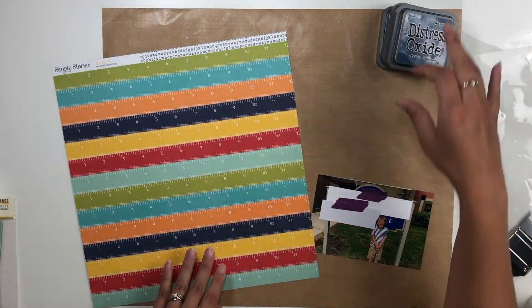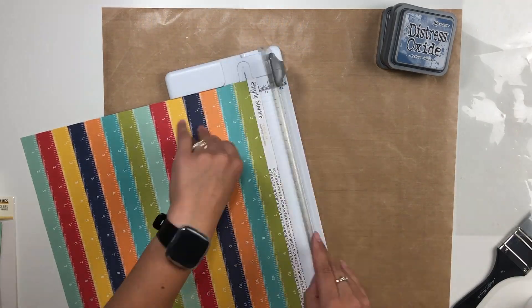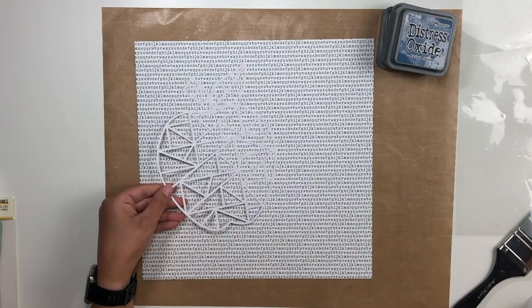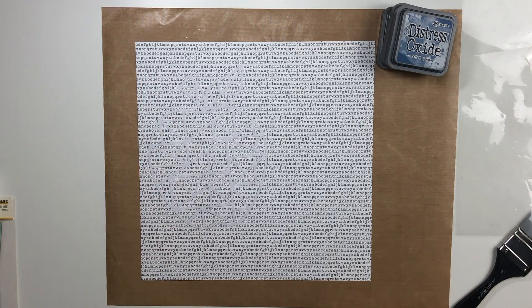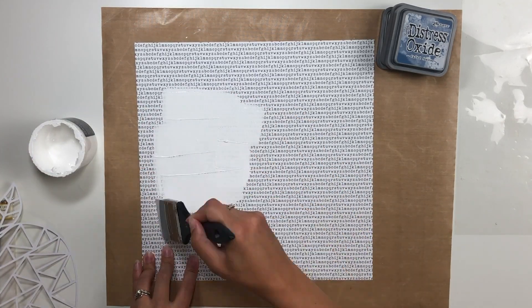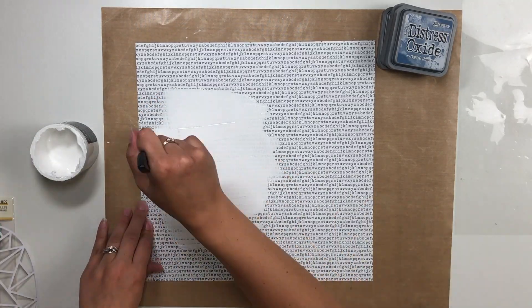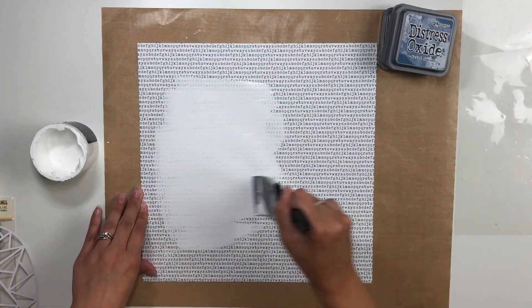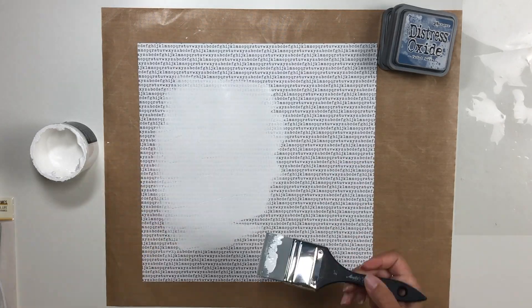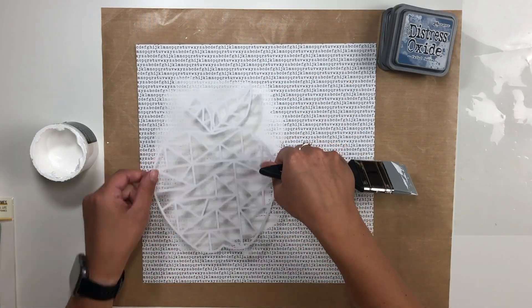Hey everyone, welcome back! It's Melanie, your she-shit scrapper. Today I'm back with another dual-purpose video — I'm joining a YouTube hop called Hitting the Books, so definitely check out everybody else that is participating. I'll have their links down below.